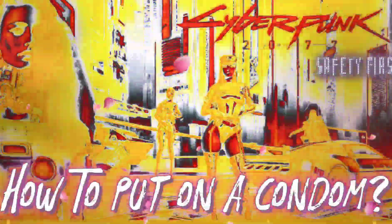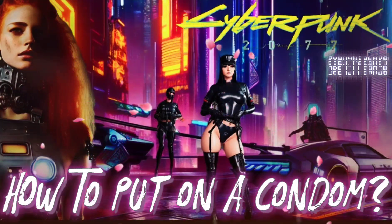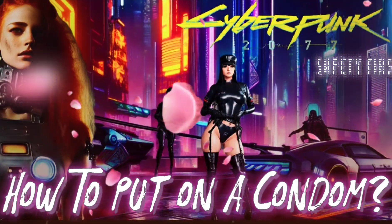After ejaculation, while the penis is still erect, hold the condom at the base of the penis and withdraw it.